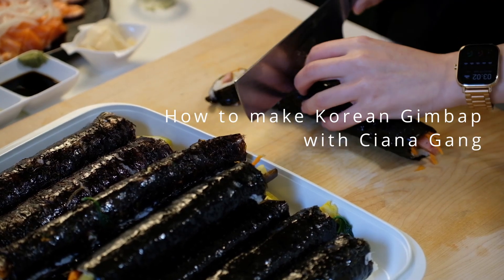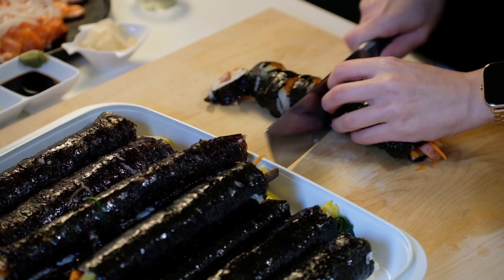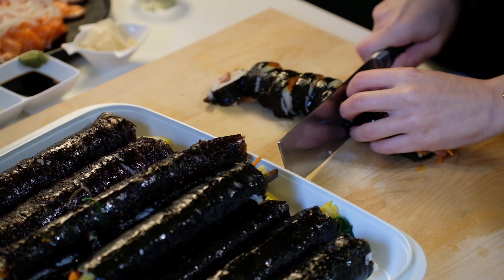Hi, this is Sian again. Today I'll be making Korean Gimbab. My friends are coming over today so I've decided to make Gimbab.